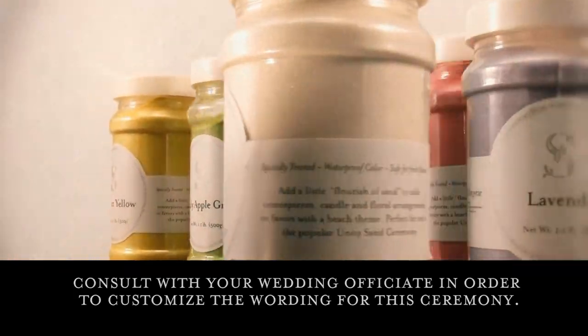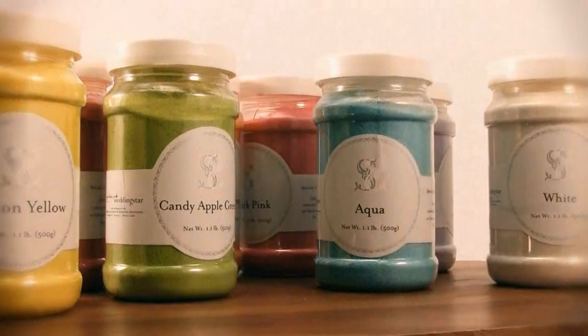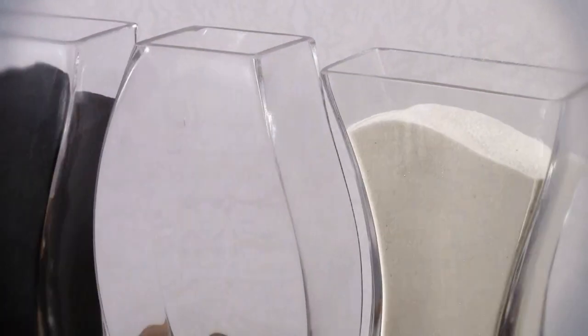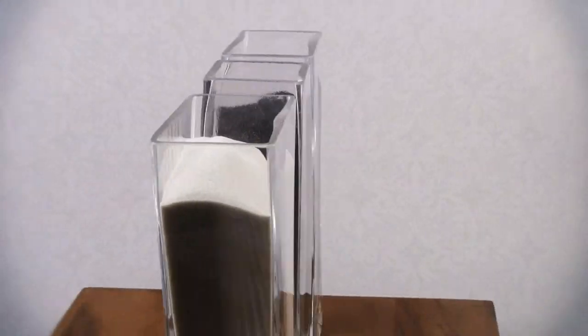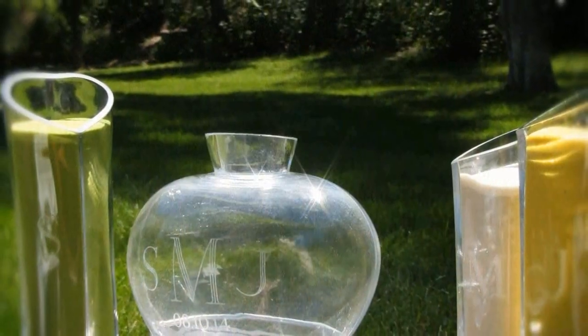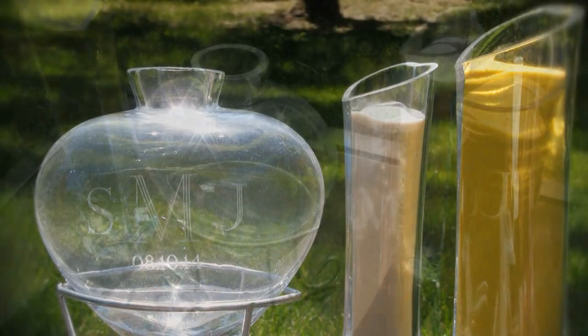For your next step, choose from over 15 unique sand colours to complement your wedding. Typically, the Unity Sand Ceremony will require two colours, one for each of the outside vases to represent the bride and groom. The Heart-Shaped Ceremony typically requires three colours: one for the bride, one for the groom, and one for the smaller symbol vase, representing both individuals.